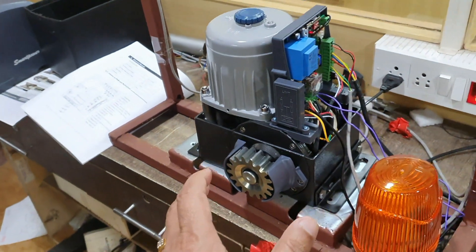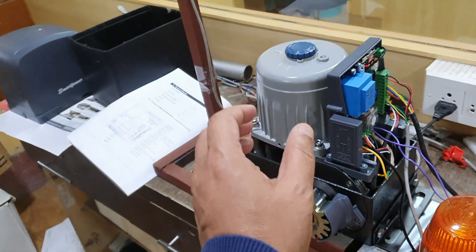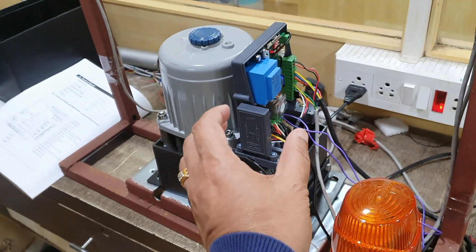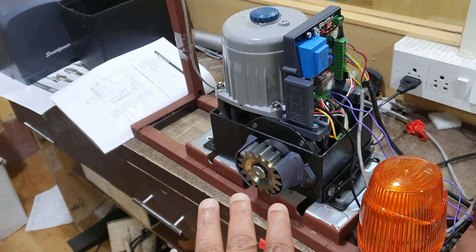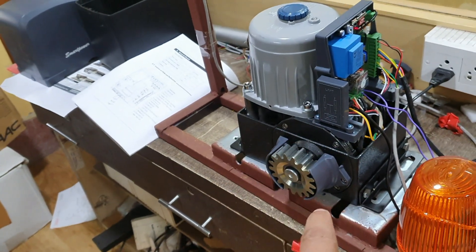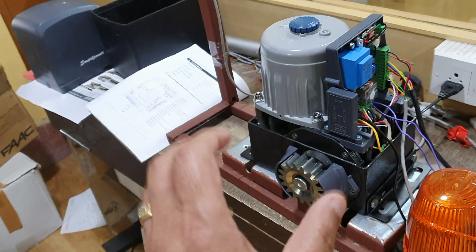Even without using the limit switch it will come to a stop at a predefined time. This is the facility of the intelligent motor — suppose your magnetic limit switch is broken and not working, so with the predefined time you can control the open and close condition intelligently.